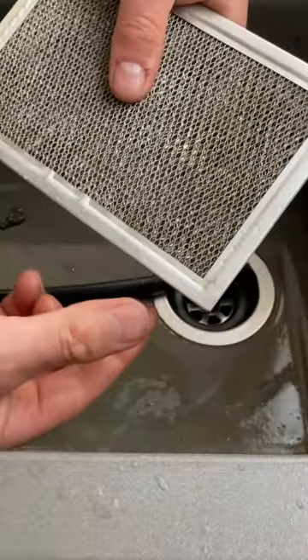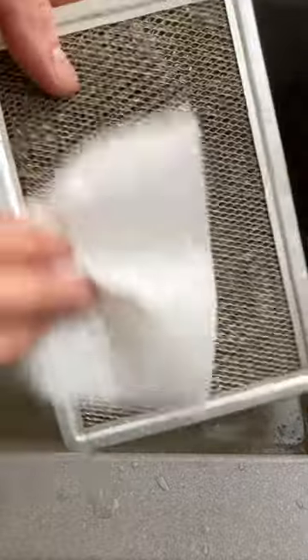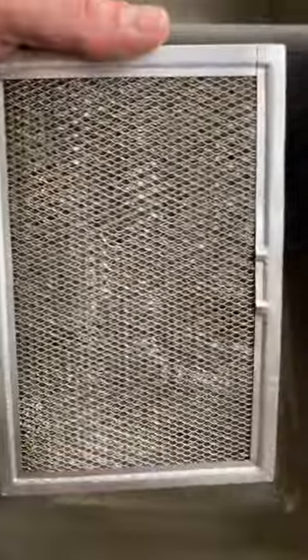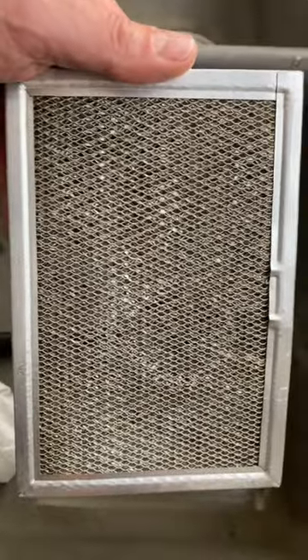Slide that back over. You can take a pair of pliers and just squeeze it. Dry that off now. And there you go, nice and clean. It is best to replace them, but washing them works too. Let's put this back.